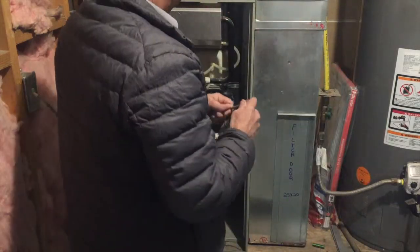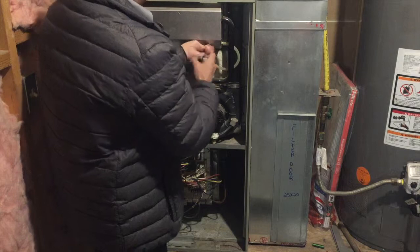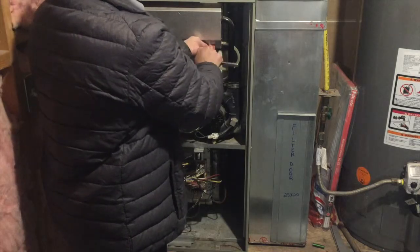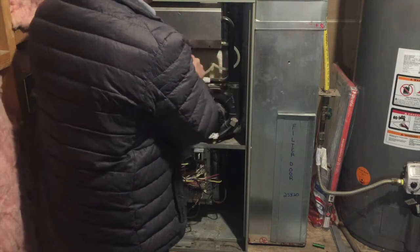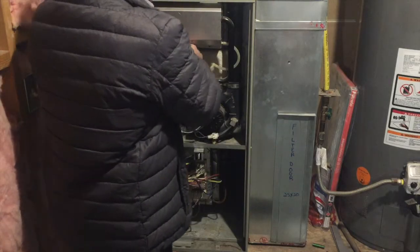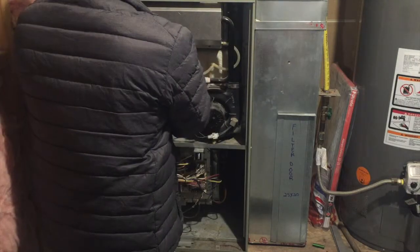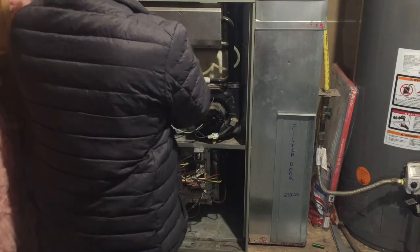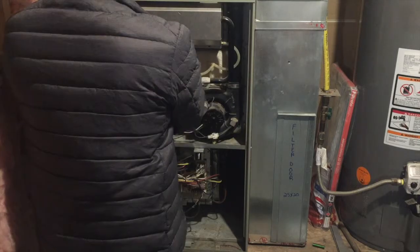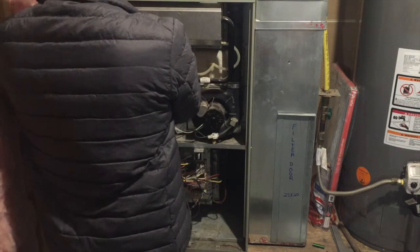The igniter for this unit is behind this panel. A lot of units don't have this sealed panel, but this is a higher-end Trane unit that has closed this area off to lower the risk of any ignition system issues. It's good to think about not having anything heat-sensitive in this area — you don't want to be storing gasoline or anything like that. It doesn't hurt to remind everyone to make sure there's nothing here that can catch fire.